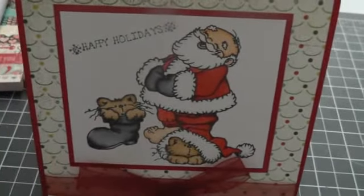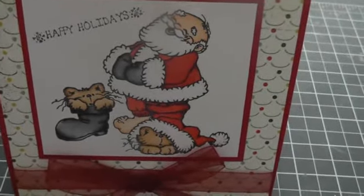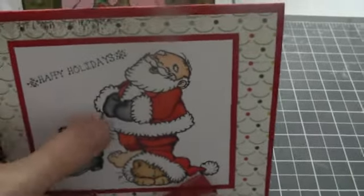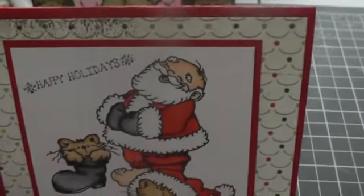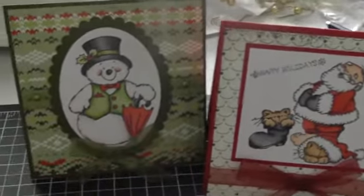The image is Holy Jolly Santa from High Hopes — so that's a High Hopes stamp too, which I believe is a Canadian company. So I'm starting to really like that company now that I found them.